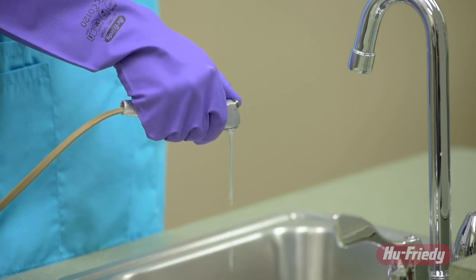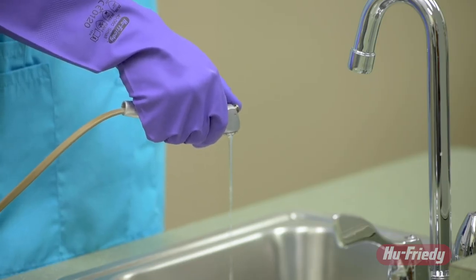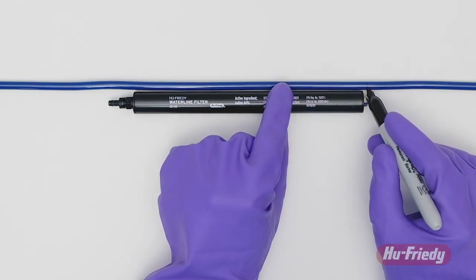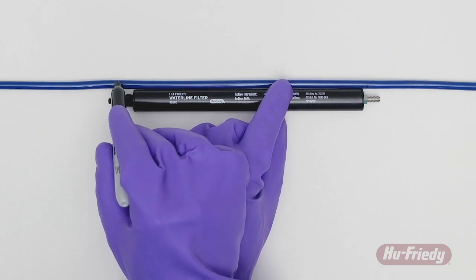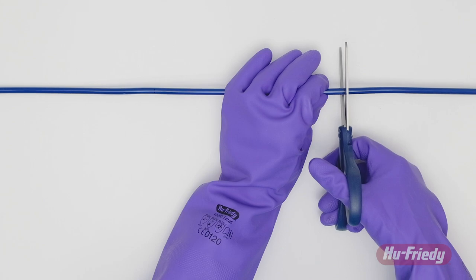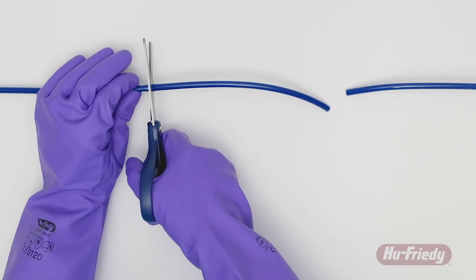Depressurize the system that will utilize the HuFridi Waterline Filter. Hold the HuFridi Waterline Filter alongside the tubing where the installation is desired and mark the section of tubing to be removed. Cut the tubing at the marks using a tubing cutter, sharp knife, or scissors.